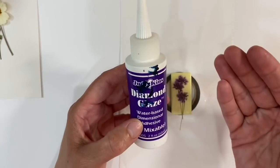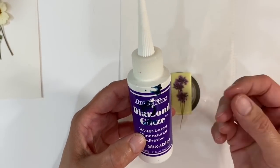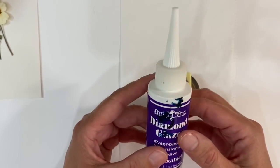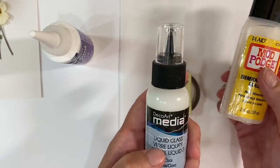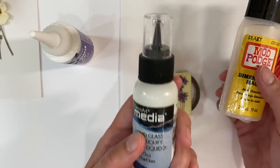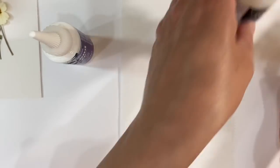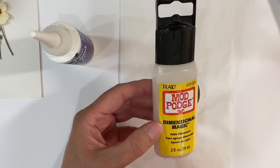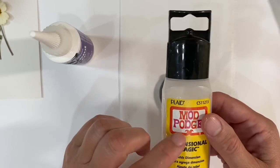I'm going to use the Jedikins Diamond Glaze — I love this stuff. It's really easy to use, dries beautifully clear, and you get very few air bubbles. I also recommend Glossy Accents. Not all dimensional glues are the same in my opinion. I've got the DecoArt Media Liquid Glass, which is very thick and really difficult to squeeze out of the tube — not ideal if you have hand mobility issues. I've also got Mod Podge Dimensional Magic, which just gives me so many air bubbles.